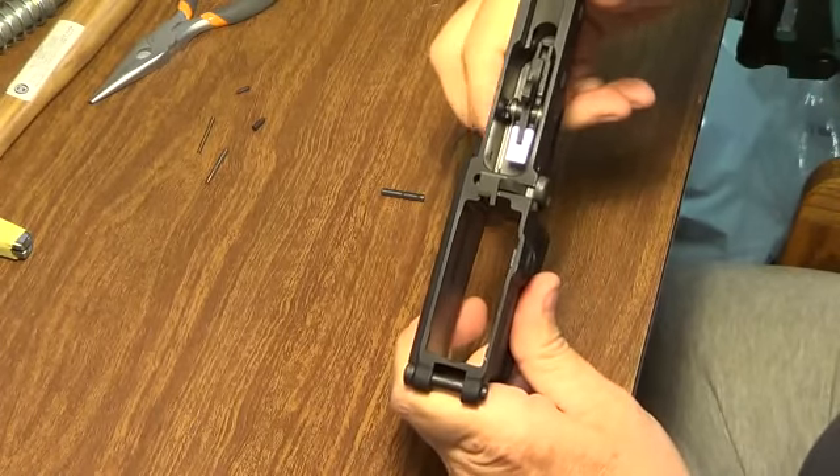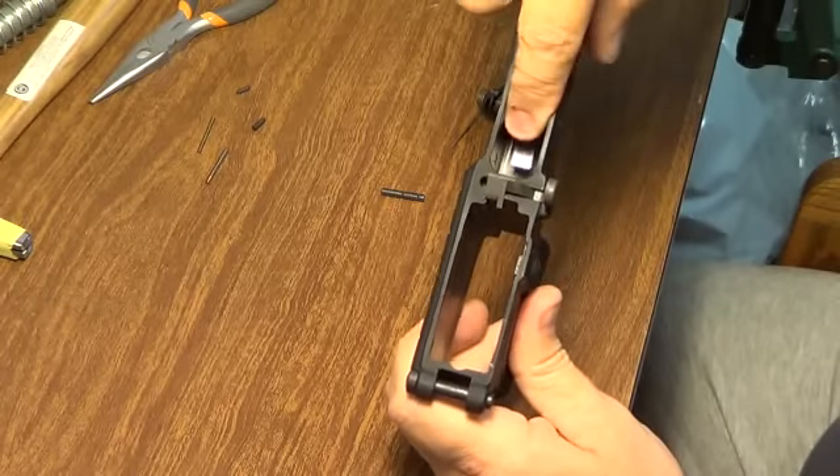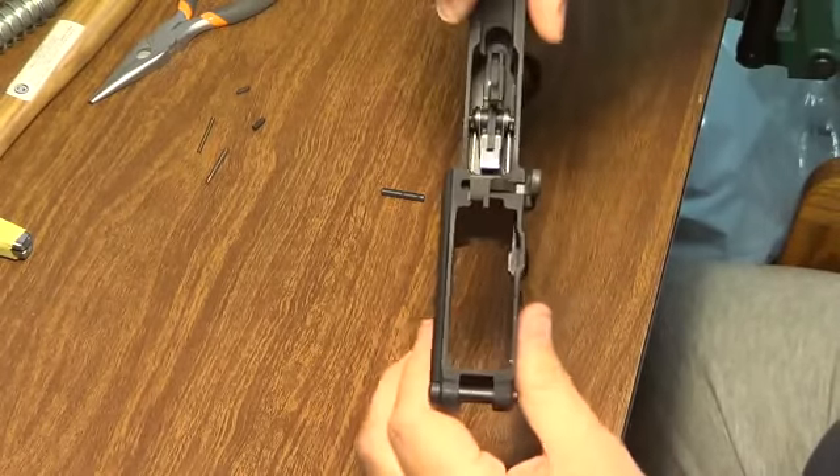When I pull the trigger, it springs forward by itself, and the disconnector — you can't see it, but when you do it you'll feel it riding on that spring, and you can actually move it back and forth.